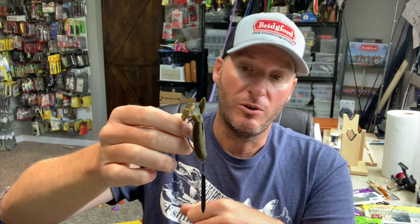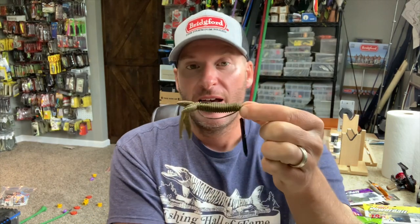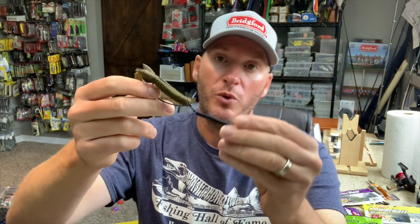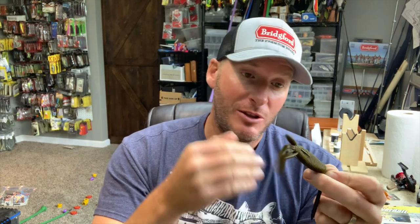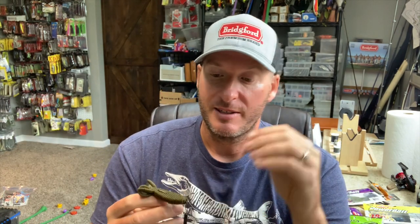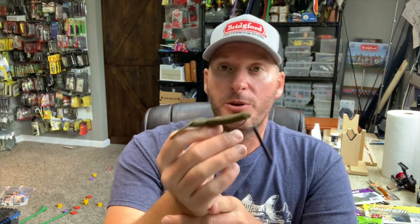I've got to say, I'm impressed with it. When I first saw it I didn't like how far the weight was from the bait and I was questioning it, but there's a reason it's very popular over in Japan — it works. They're catching a lot of fish doing it. It's an easy rig to put on whatever favorite plastic you have, so it just allows you to present that same plastic in a different manner, and it's something the fish haven't seen.